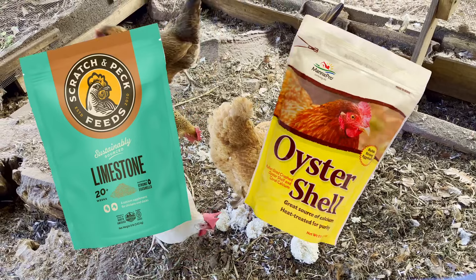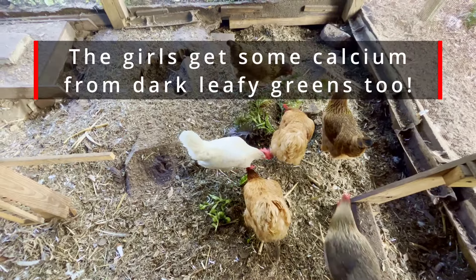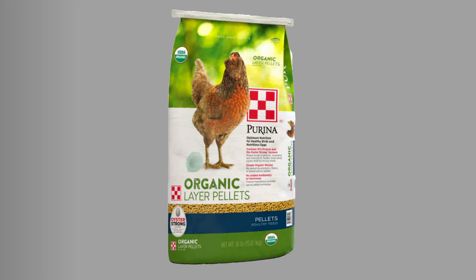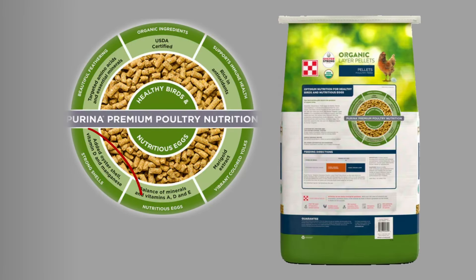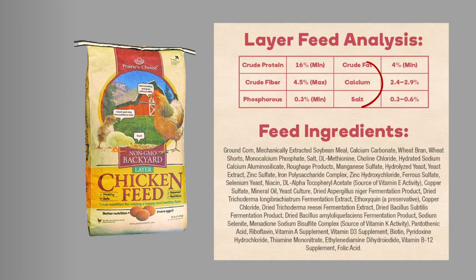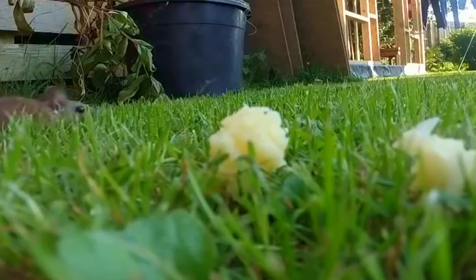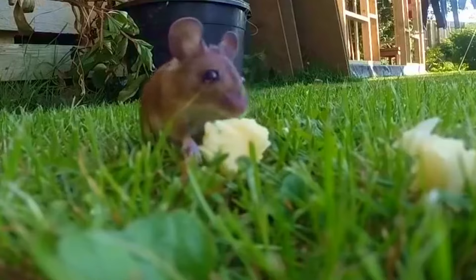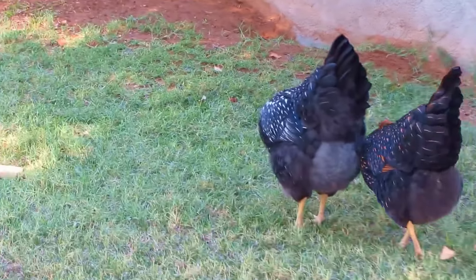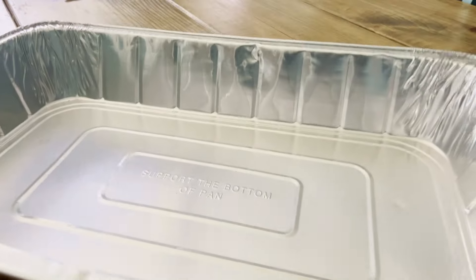Things like crushed limestone and oyster shells are great for supplying chickens calcium. Calcium is also an additive in most of the mass-produced bagged chicken feeds, especially the ones marketed for layers. Chickens do also eat vertebrates, and bones are a good source of calcium too. So now we know how the chickens get the calcium for their eggshells.